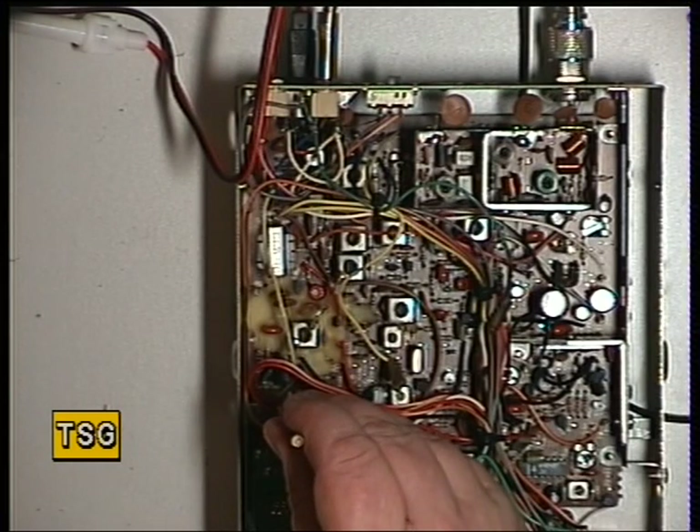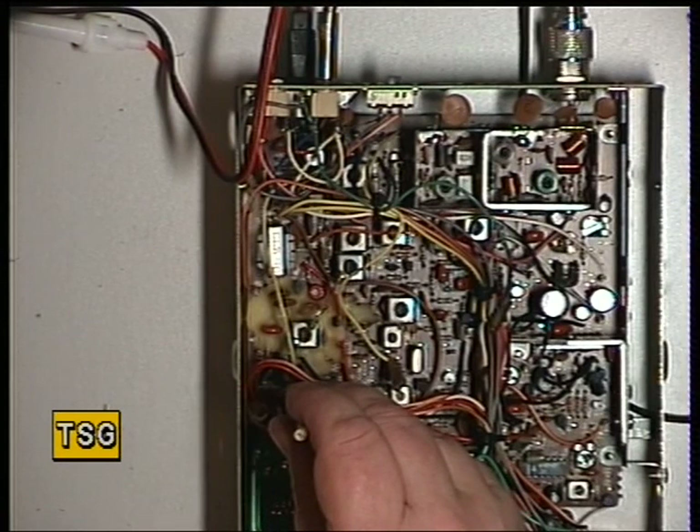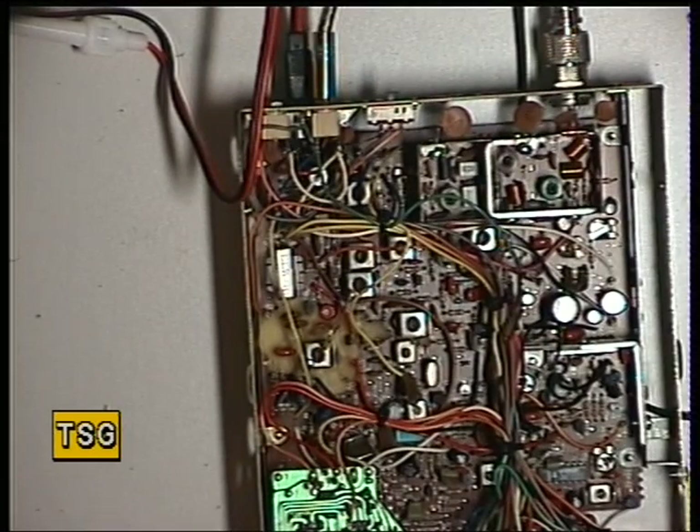I'll just see if we can adjust that. It's going. I've just overshot it so we'll just back it off a bit. I'll try and set it slightly high, and I have done — it's 27.79126. So it's got that slightly tiny bit over, so it's got a bit of leeway to drop back down again.